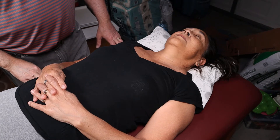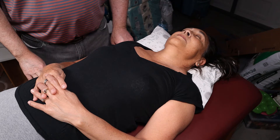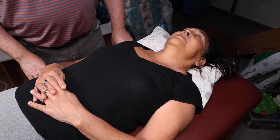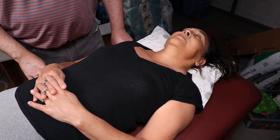Hi guys, Dr. Gillard here. Let's do week six lab. This is the start of the cardiology series and it's a pretty easy one today, so follow along. I did a lecture on this material so watch the lecture first and then come back here and I'll show you some techniques.